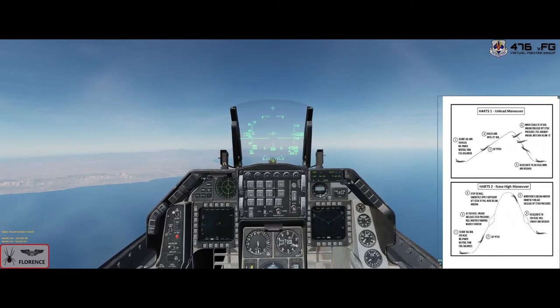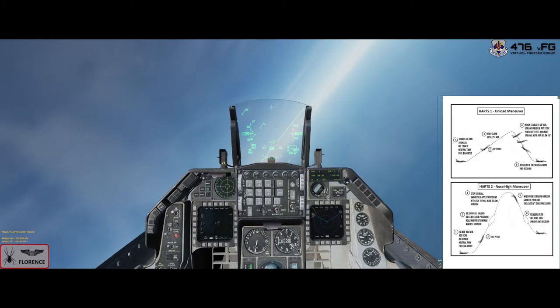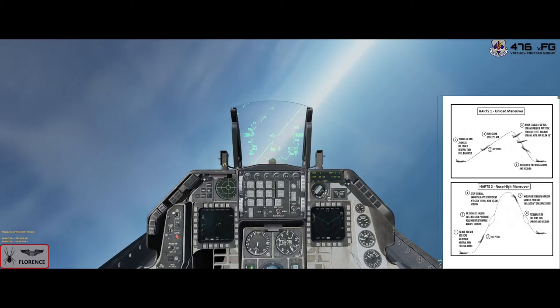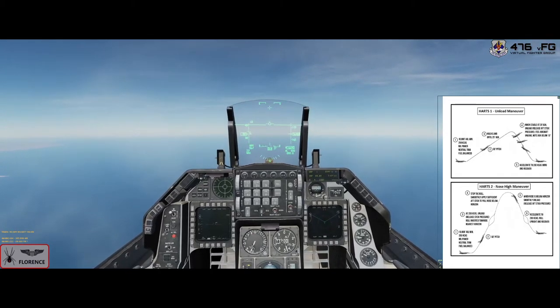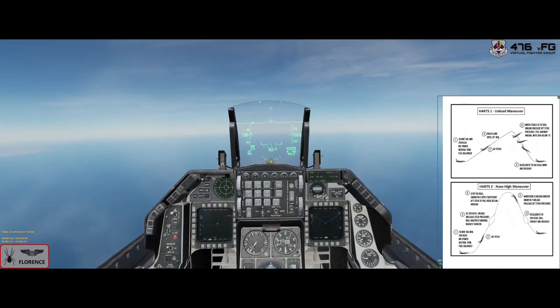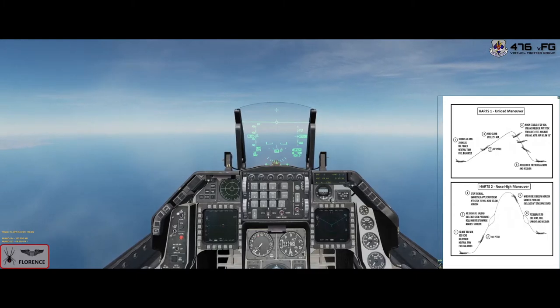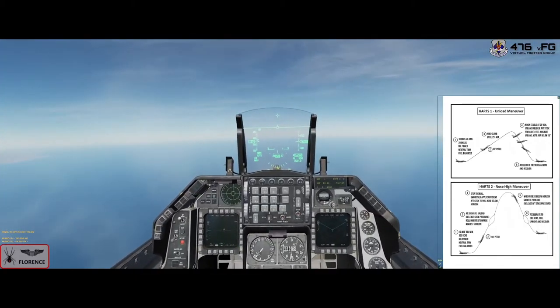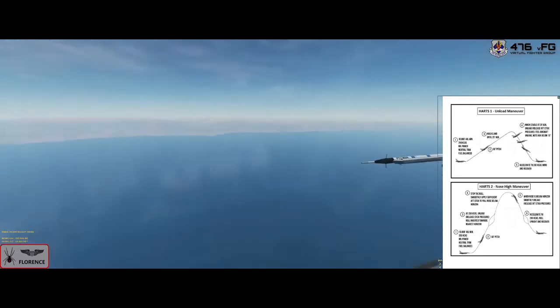Now looking at HARTS 2, which is a nose-high maneuver. 10,000 feet AGL — just going to come clear of the land. 350 knots for this one, pulling up to 60 degrees nose attitude. At 200 knots, unload, release the stick, roll inverted, look for the nearest horizon, stop the roll, and then smoothly apply sufficient back stick to pull the nose through. When the nose is below the horizon, smoothly unload, roll upright at 200 knots, and recover. CAT 1, fuels balanced, trims neutral, slowing back to 350, clear on the left and right.